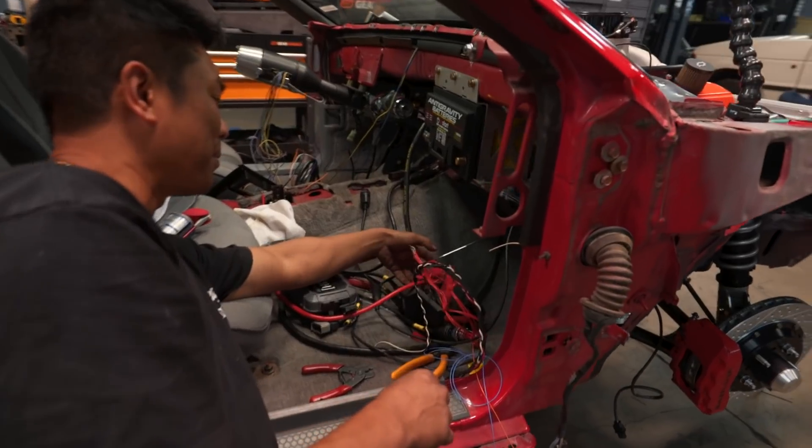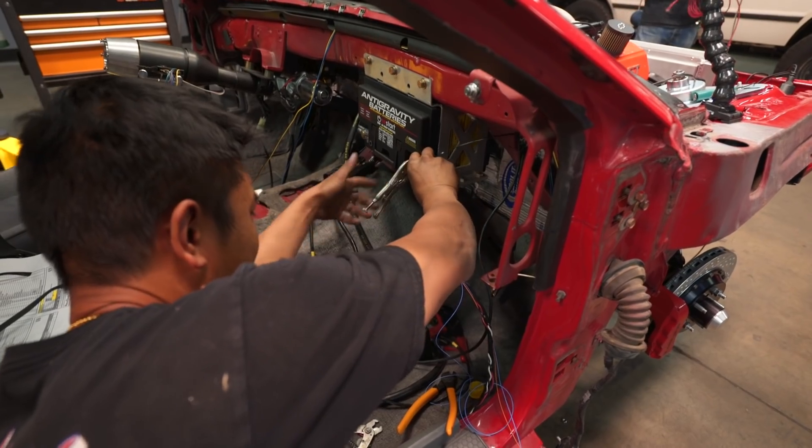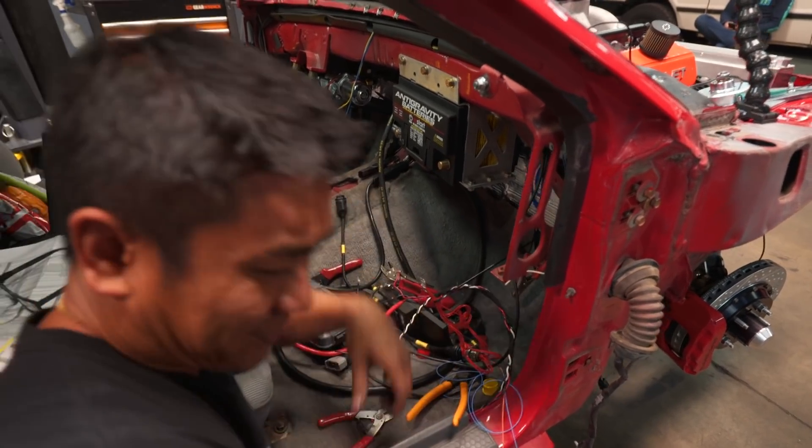You want to see my setup? This is my battery terminal — it goes like this. Light your coat. Ready? Yeah.